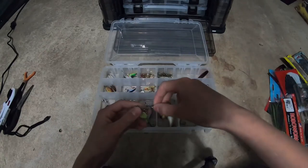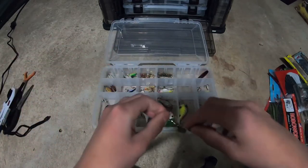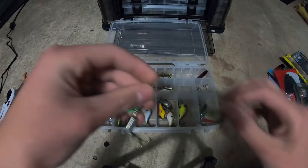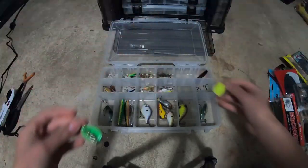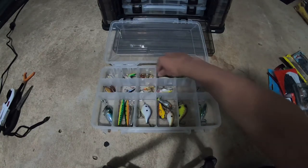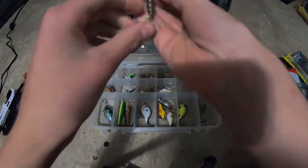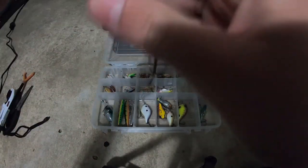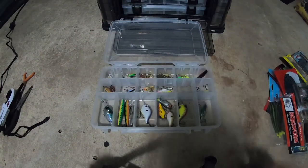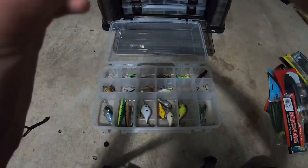Just more inline spinners — one my dad had from when he was growing up. My dad caught a trout on one of these. One has a feathered tail, one doesn't because it came right off. These are all just Rooster Tails with some big hooks — good for bass or trout. And then we have some more little Rooster Tails and inline spinners.